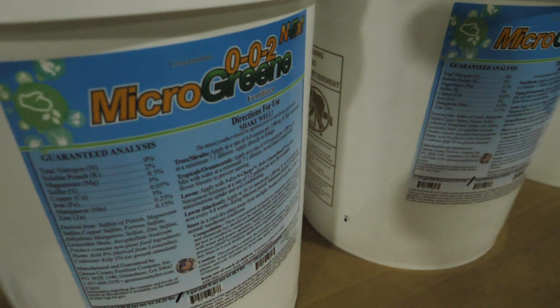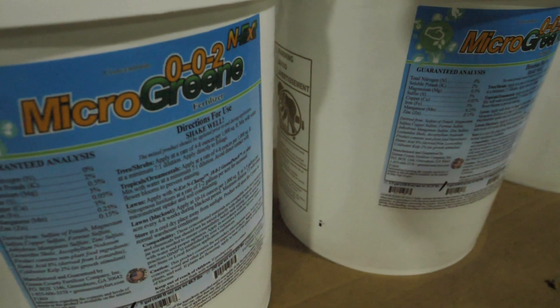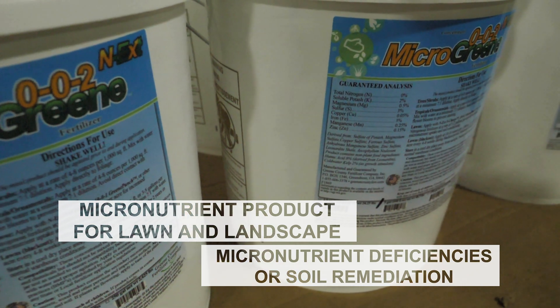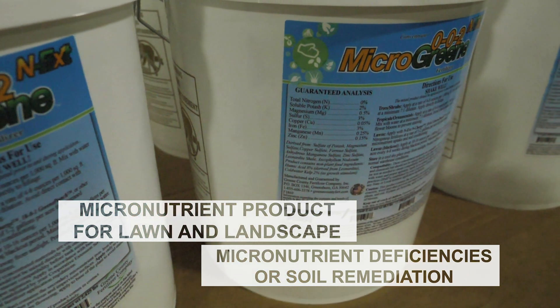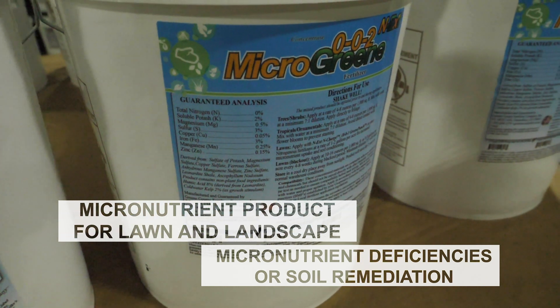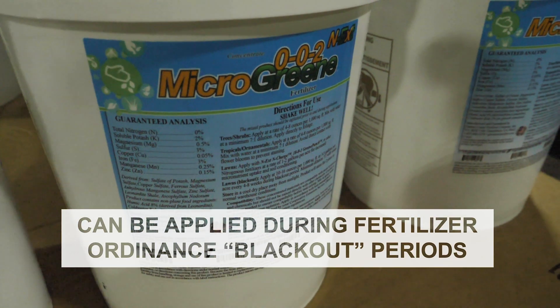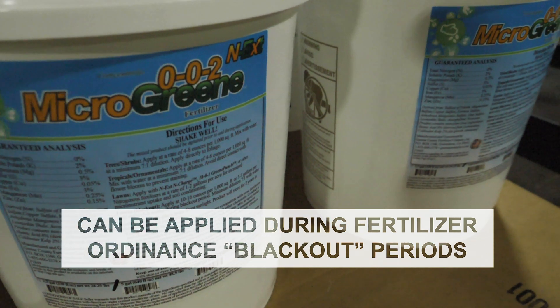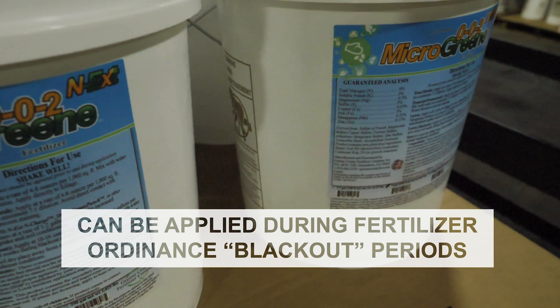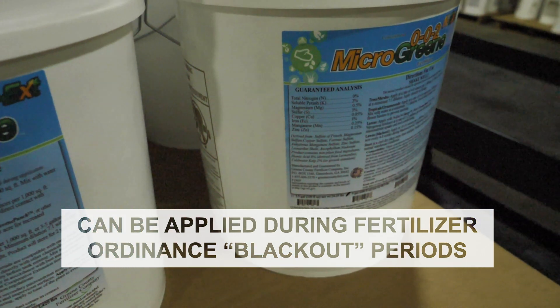The 002 Microgreen Fertilizer is engineered for two purposes: a micronutrient product to add to a lawn and landscape fertility program when micronutrient deficiencies are present or soil remediation is required, and a complete product for turf grass application during fertilizer blackout periods where local regulations prohibit the application of nitrogen and phosphorus fertilizers.